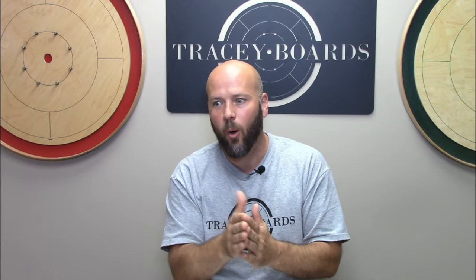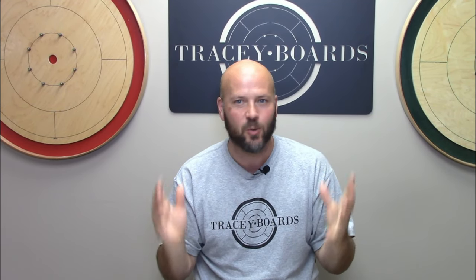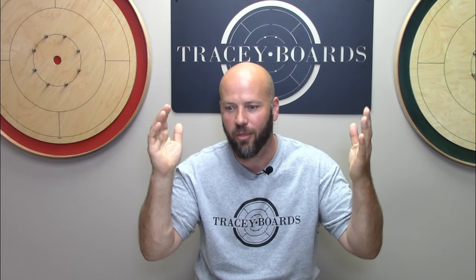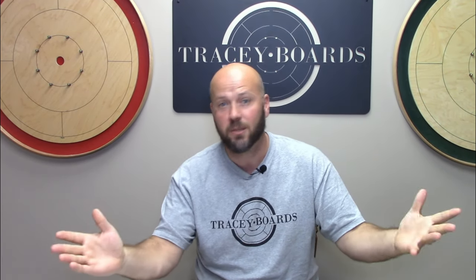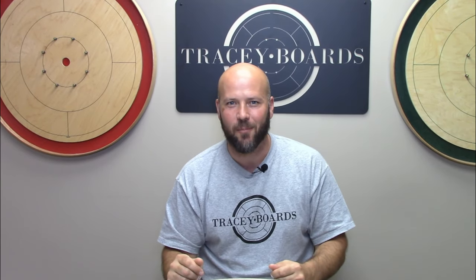With all that said, I really hope this has inspired you to call up seven of your buddies, get together somewhere, and duke it out. Give this rotation a try and see if you agree with all the awesome benefits we've talked about. And most importantly, I really hope you all have fun trash talking, making good shots and bad shots, all while playing the greatest game on earth.